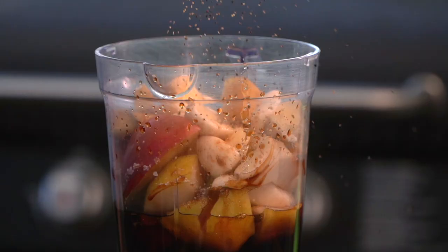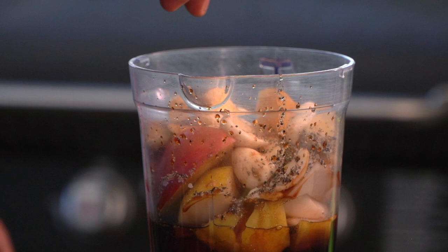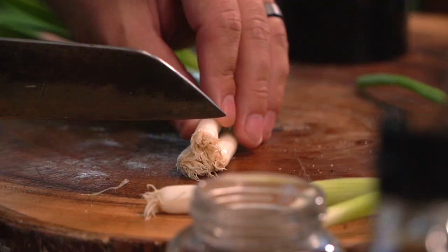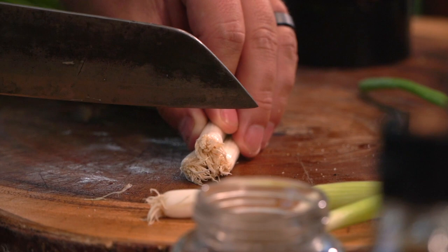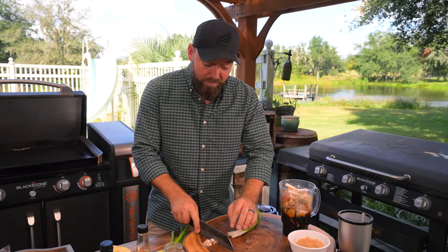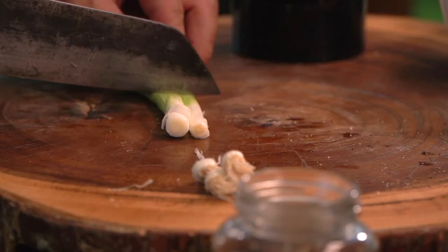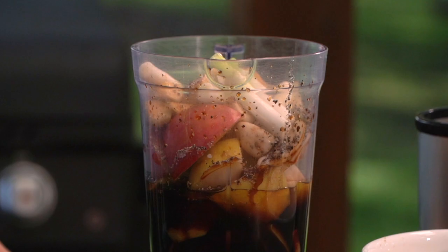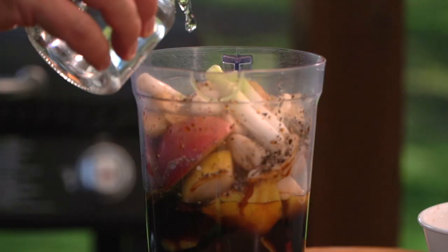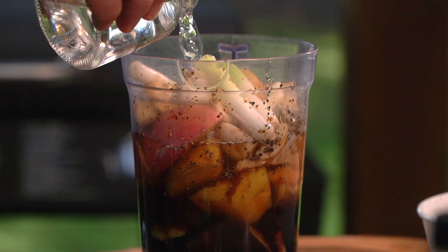Now green onions have two parts — the white part down toward the end and then the green part. I was going to use these for garnish, but I'm going to take just the whites and throw those in there to add a little bit more onion flavor. Green onion is a bit more of a brighter onion flavor than yellow onion — not quite as sweet. I'm also going to add some water, which is just going to help us get to the consistency we need for a marinade. Let's blend this until it's nice and smooth.